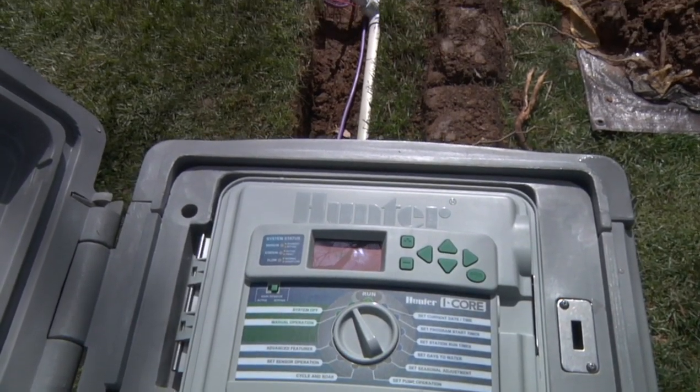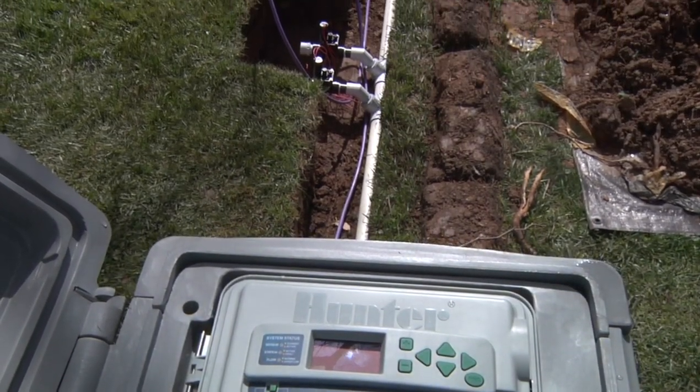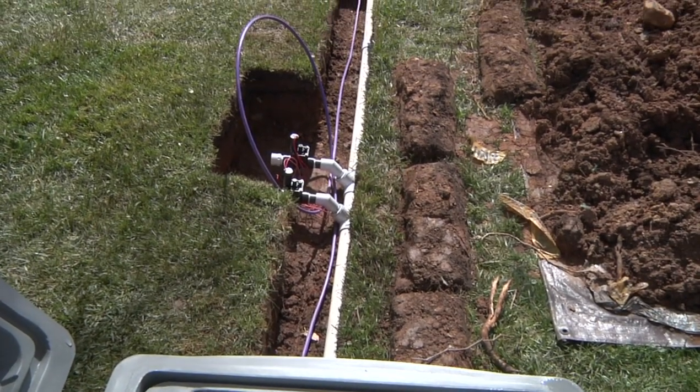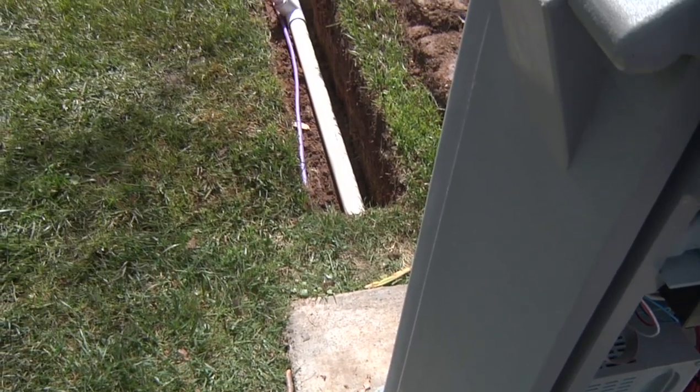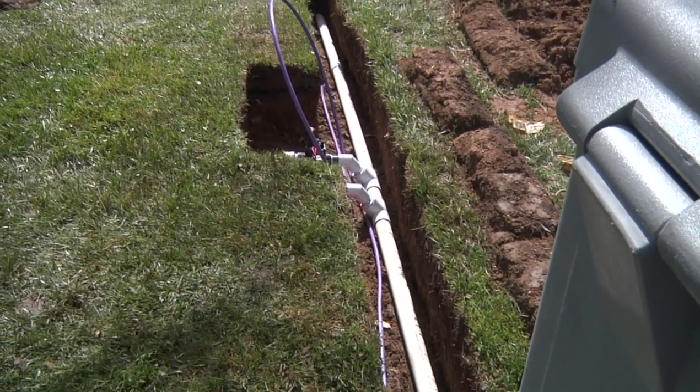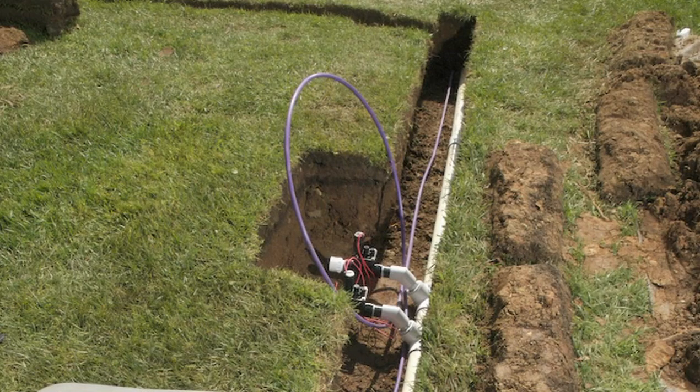The ID wire path is critical to the success of the whole installation. Generally, the wire is laid in the same trench as the pipe. The color-coded external jacket on ID wire ensures that there are no shorts to earth over the entire wire run. This saves labor and keeps the components in one place since they all have to go out to the valves.